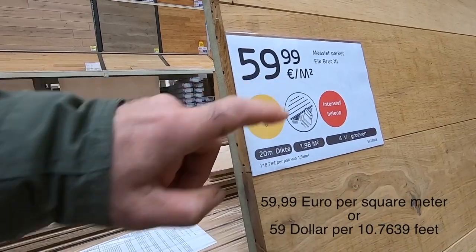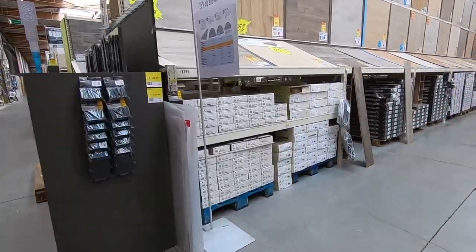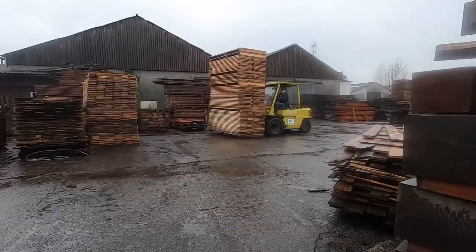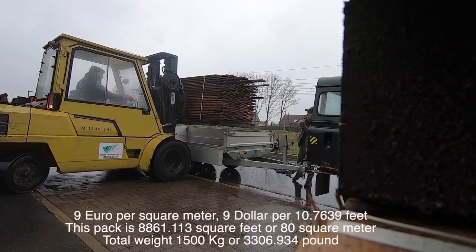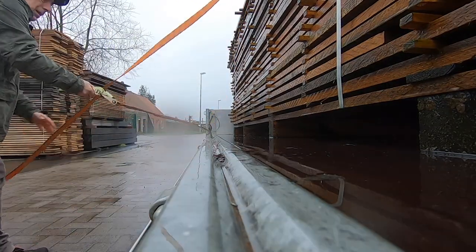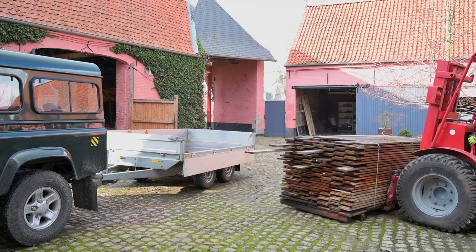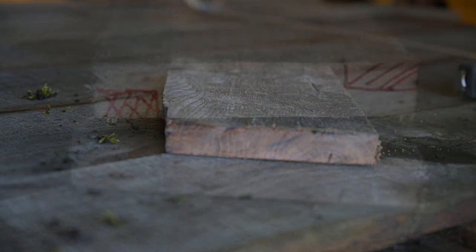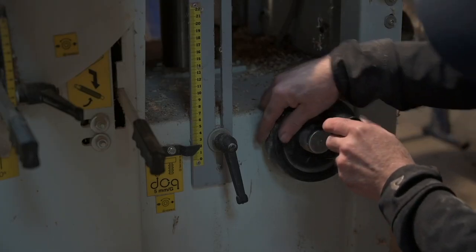At 59.99 that's bloody expensive, so I'm going to leave it and head back home to pick up the planks at the sawmill. I only paid nine euros per square meter — that is a huge difference. I said before that tongue and groove is not going to work for me, so the way I'm going to join these planks together is by cutting out a piece here to two centimeters or 20 millimeters.